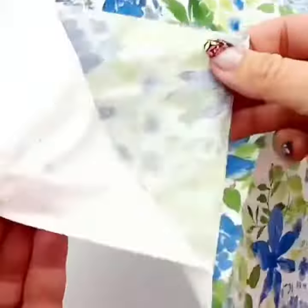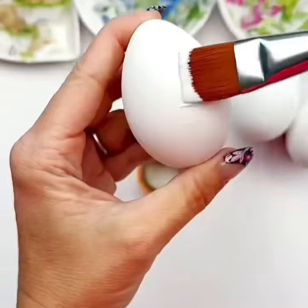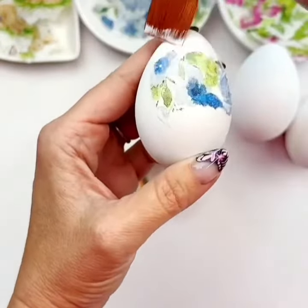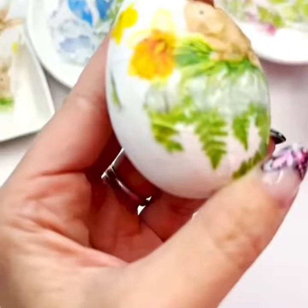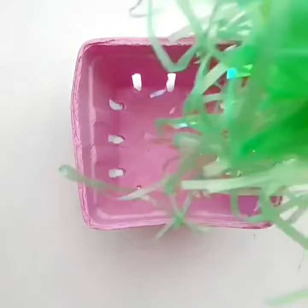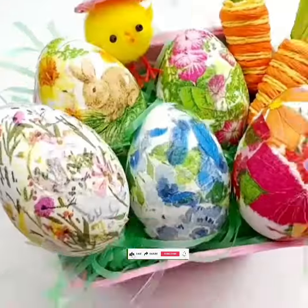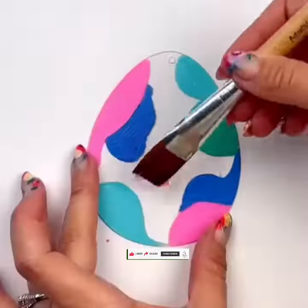Hello everyone, welcome to my channel Simple Home Decor. This video will give you ideas for simple Easter decorations. Stick some Easter themed papers on the eggs to make excellent Easter decor pieces. We love exploring different painting techniques.